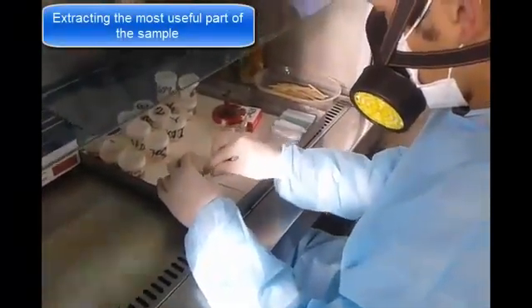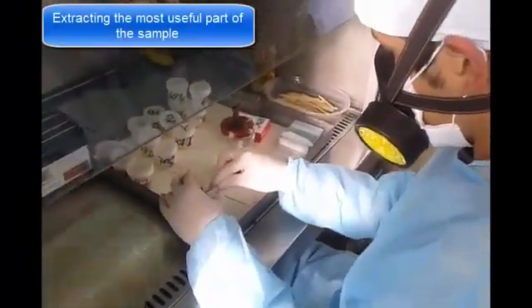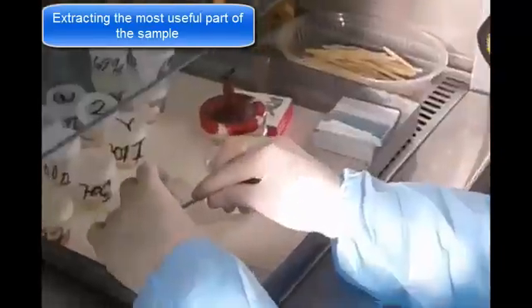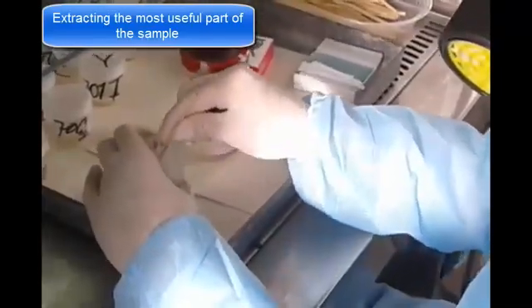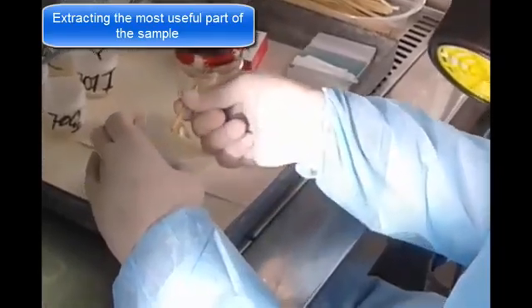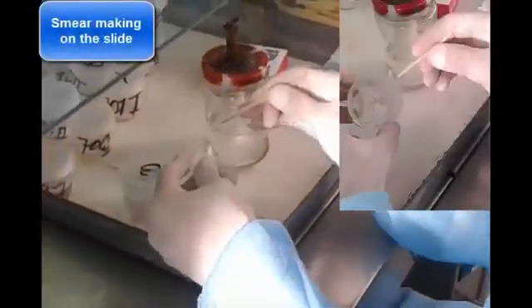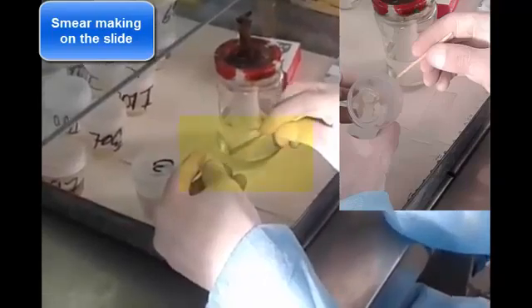First, after sterilizing this light with the spirit lamp, we must extract the most useful parts of the sputum, which are the most purulent or bloody and purulent sections. This is the most important part of the process. In case of not making a thin uniform smear, we might not obtain basilic stain, which could lead to a false negative diagnostic.